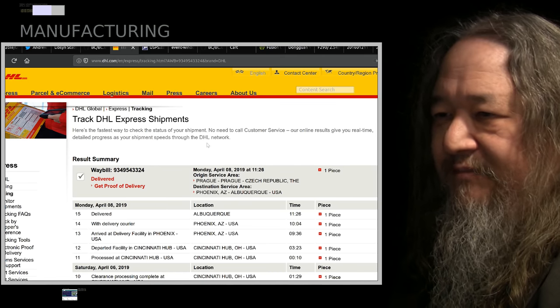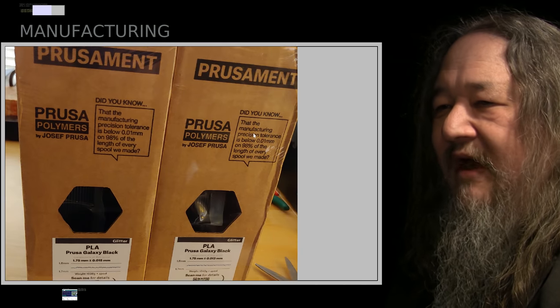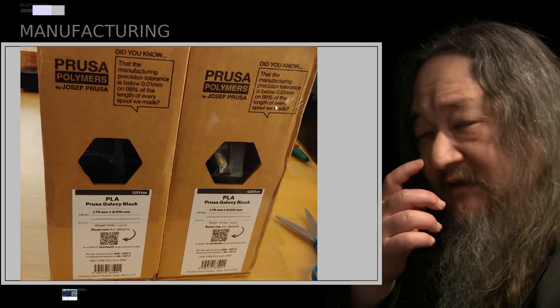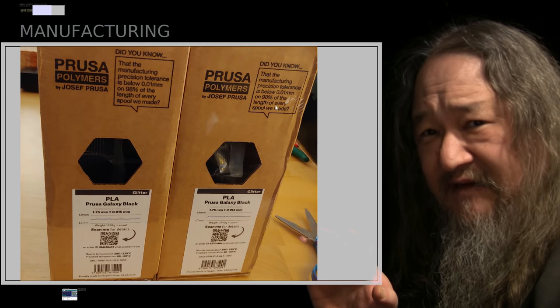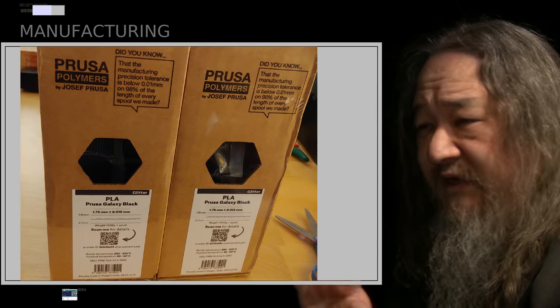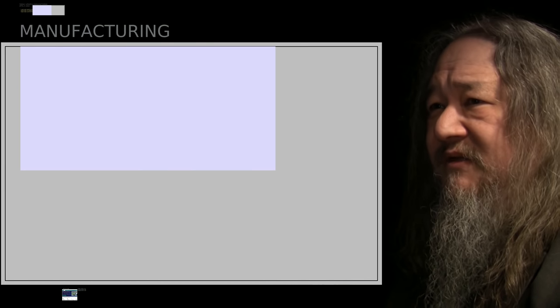The new filament arrived yesterday — we've got two more kilograms of the Galaxy Black. This will be plenty to finish the tiles. It's possible we may even finish them by next week. We're back in business.